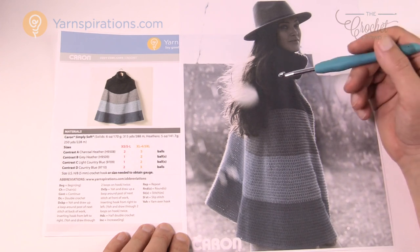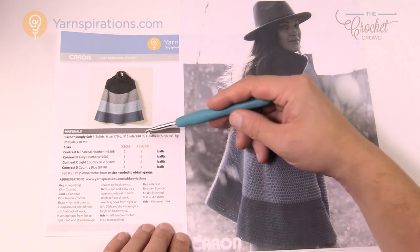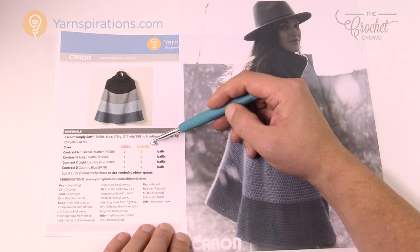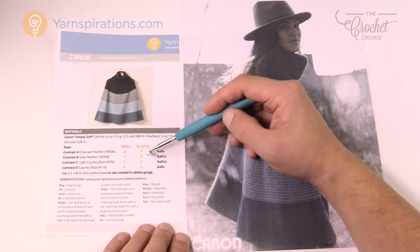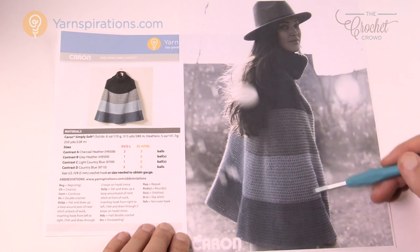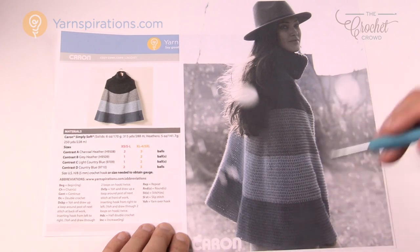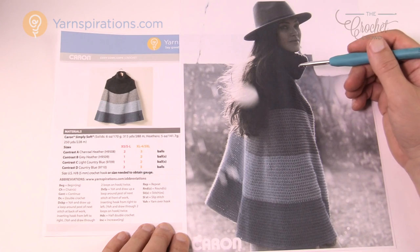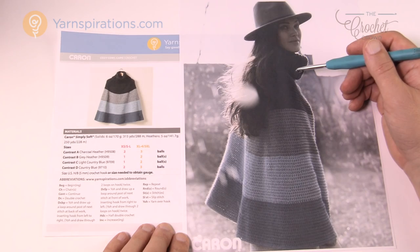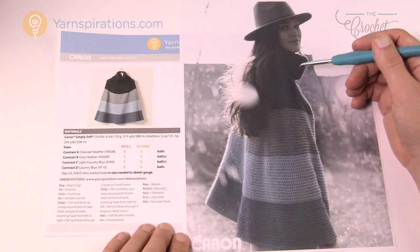This particular pattern comes in two different sizes: extra small all the way to large, and then extra large all the way to five extra large. It has the ball counts and we'll be talking about that in today's tutorial. It's very much like a poncho and I think this is pretty stylish using Caron Simply Soft. So let's go through a little bit of the pattern first.